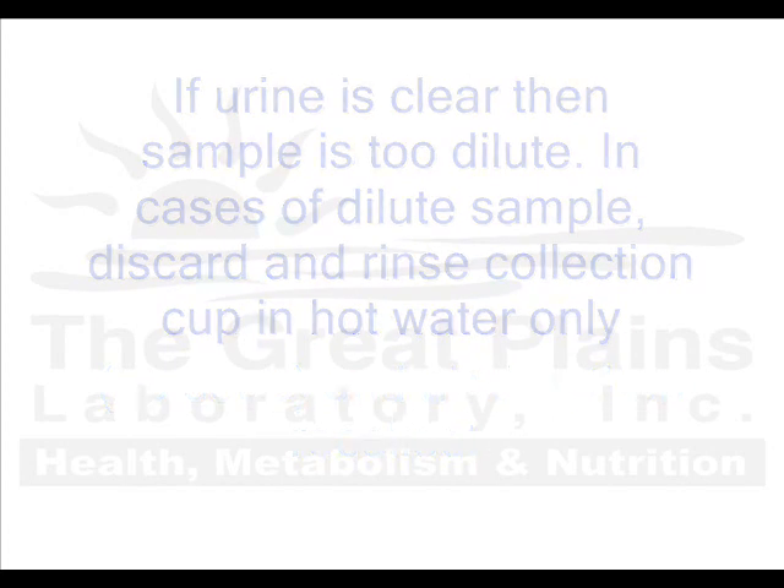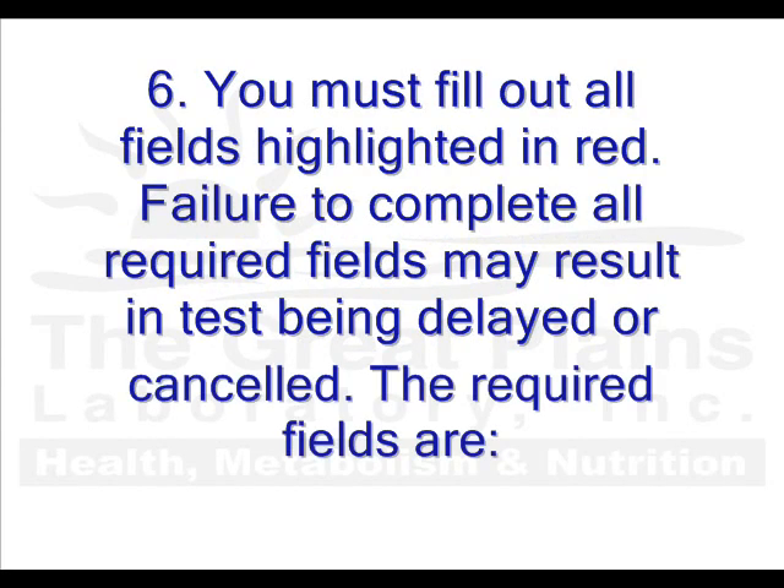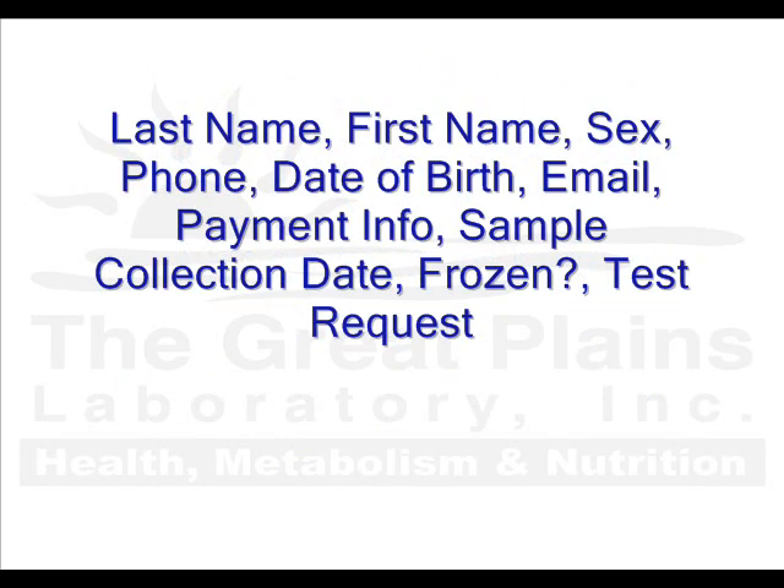Fill out the test requisition form completely. Print clearly. Including a practitioner's approval in the space provided on the form is optional. You must complete all fields highlighted in red. Failure to complete all required fields may result in your test being delayed or in some cases canceled. The required fields are: last name, first name, sex, phone number, date of birth, email, payment information, sample collection date and time, whether the sample was frozen prior to shipment, and the tests ordered.